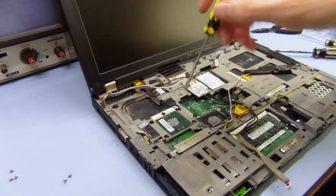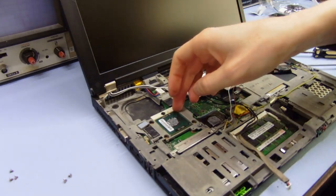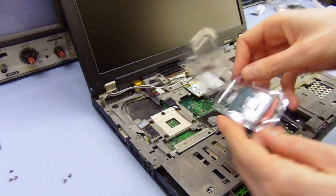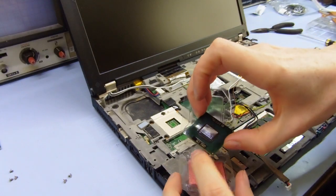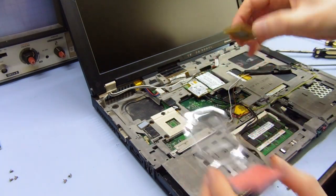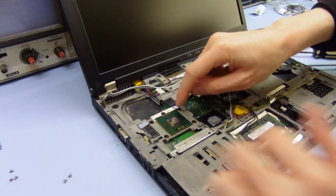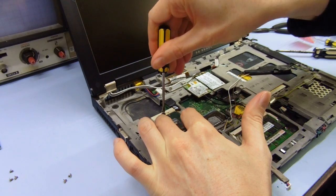To take the CPU out we just need to get a flat blade screwdriver, put it in this little screw, and turn it to the left until the slot clicks over like that. Then we should just be able to lift the CPU out. Now we've got the new one — paying attention to this little gold triangle in the corner, that has to go to this corner here where the two pins are missing on that side. It just goes in there like that, goes in very easily — just hold it down and lock the socket back into place.